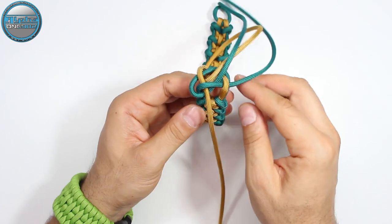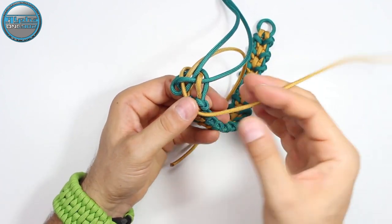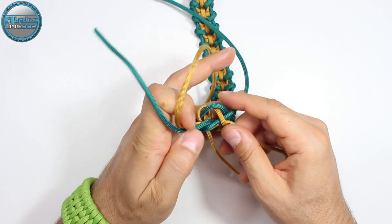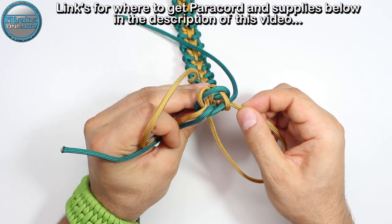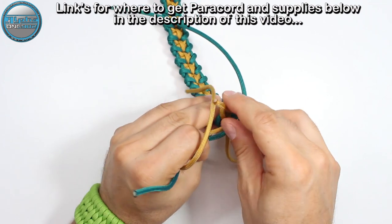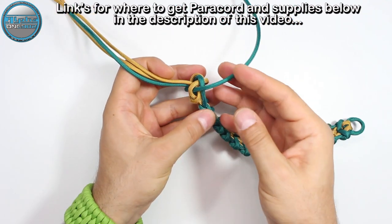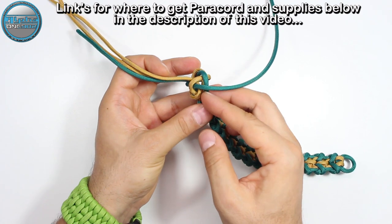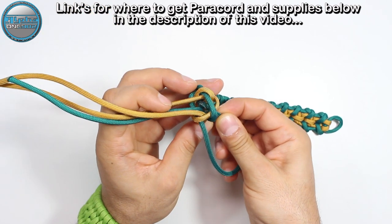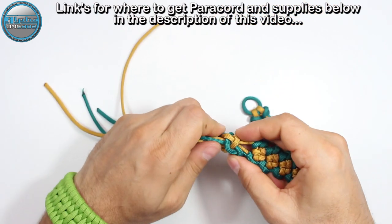Now we're going to take this gold one and pass it next to this gold here — through the gap between gold and the green, and then through the middle, or through this box shape. Around, through the gap between gold and the green, and then through the middle of the box shape. Pull it, secure it. Then through the gap between green and the gold, and through the middle of the box shape. Pull it, secure it, and proceed.